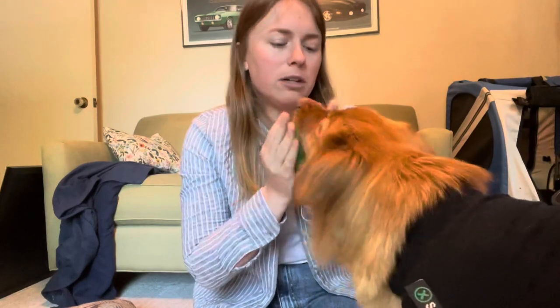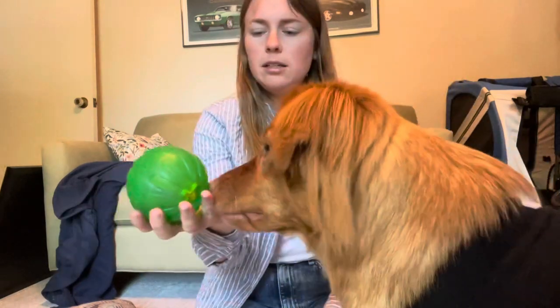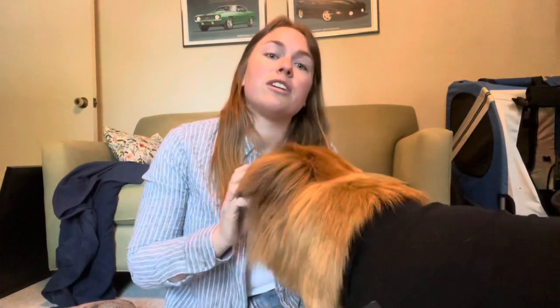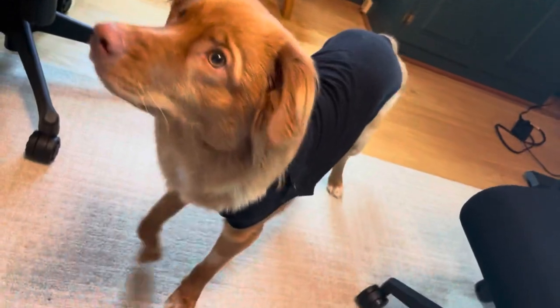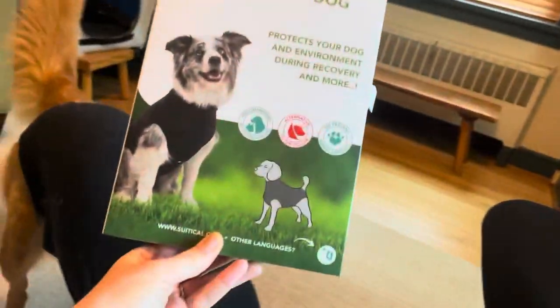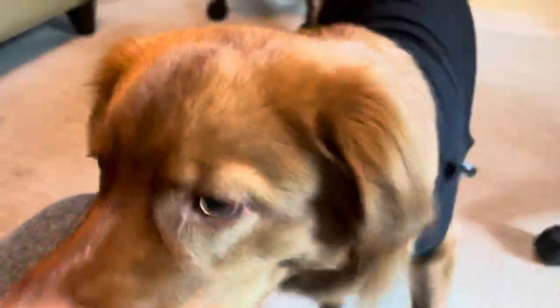Sable hates her cone — most dogs probably do. She gets to the point where when you put the cone on her she just freezes and doesn't know what to do or how to move. Prior to getting the surgery, our trainer suggested we get something called a Suitical. Let me show you what that looks like because she's wearing it right now. It's essentially like a baby onesie but for dogs — I'll put the link below.